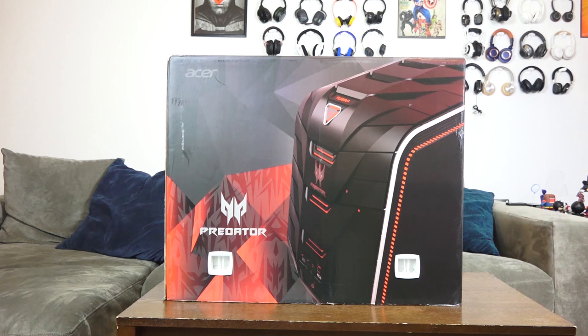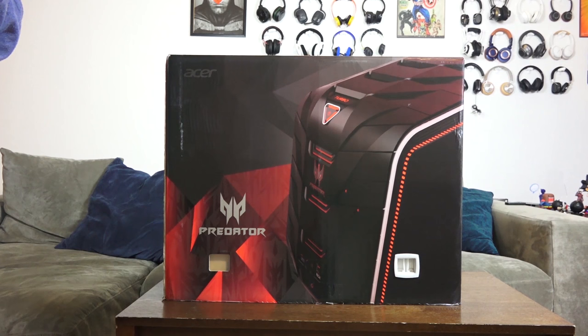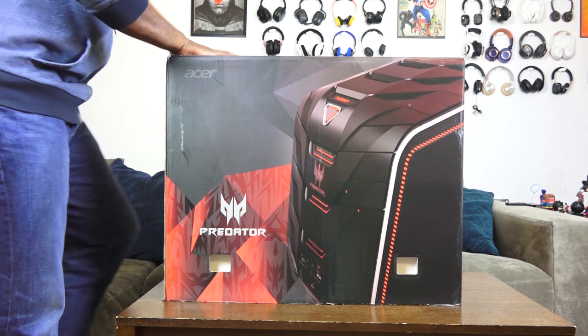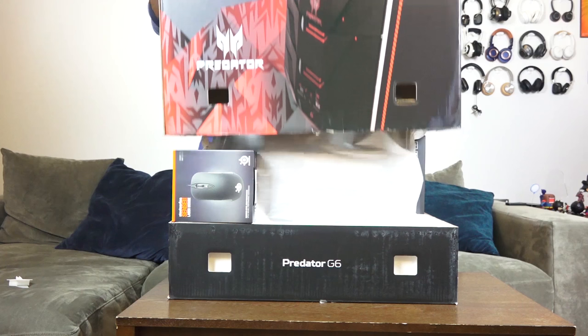This is Acer's top-of-the-line gaming desktop, and it retails for up to about $1,800. What I like about this is, first of all, it's easy to unbox. Thank you Acer for making it an easy process — pretty much moving those packaging tabs and you just have to slide the box off. I absolutely love the fact that it is easy to unbox this thing.